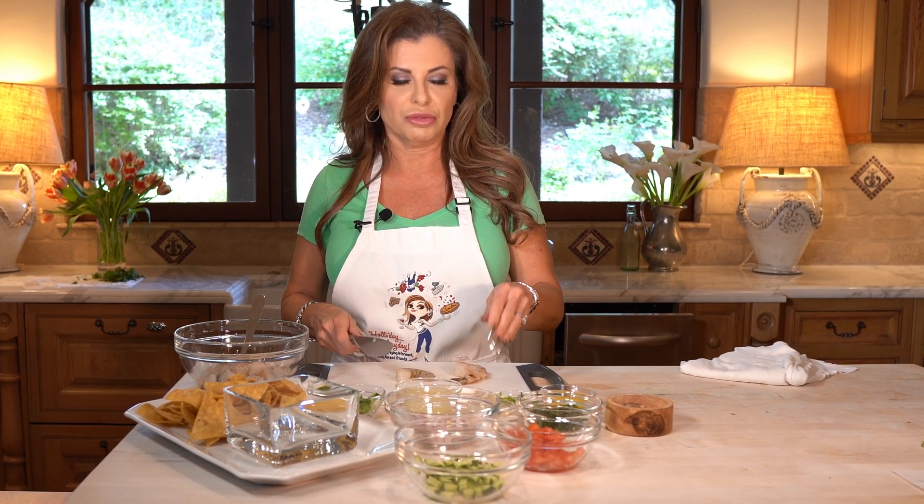We're gonna start with raw shrimp. Some ceviche recipes call for cooked shrimp, but I prefer the raw shrimp — that's kind of the traditional way, because basically the citrus juices that we use cook the protein in the shrimp.